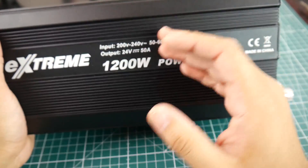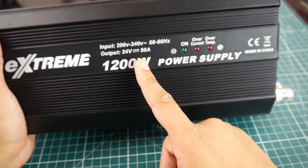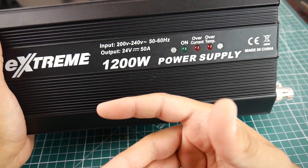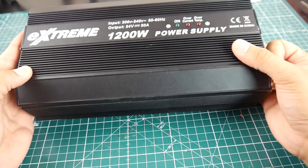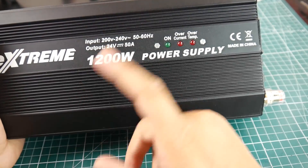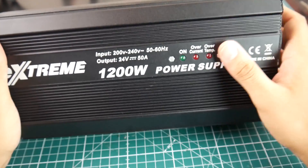Overall this looks like a really good solution. These come in different sizes — if you need something for 12 volts, they have that, and possibly one for 16 volts as well. I'll leave links down below so you can check them out. Overall it looks good — that's all I can say until I go ahead and set up a stress test. That's going to be it for my overview of the SkyRC Extreme power supply unit, rated for 1200 watts, 24 volts, 50 amp output. I'll see you in the next one — peace out.